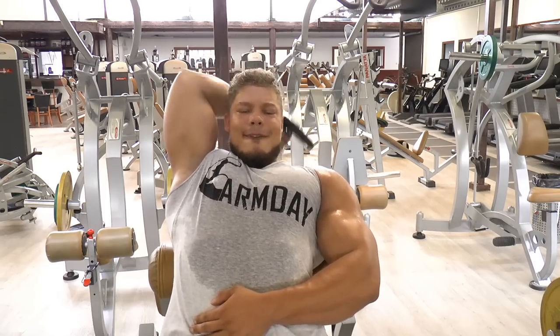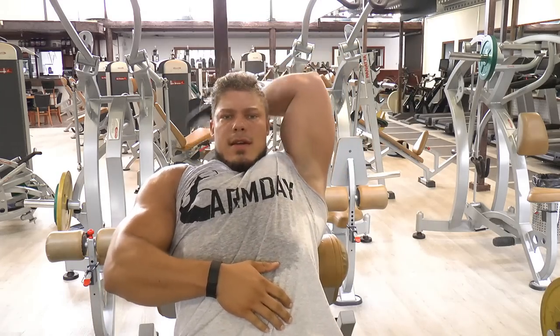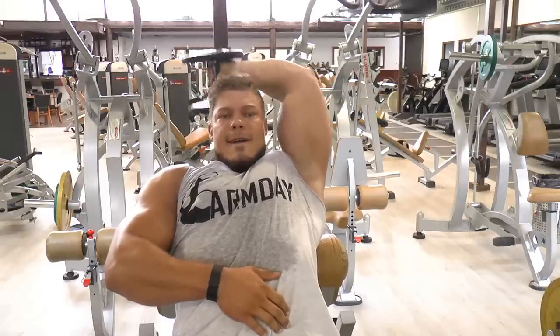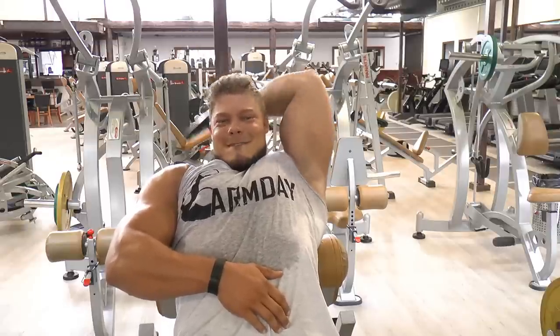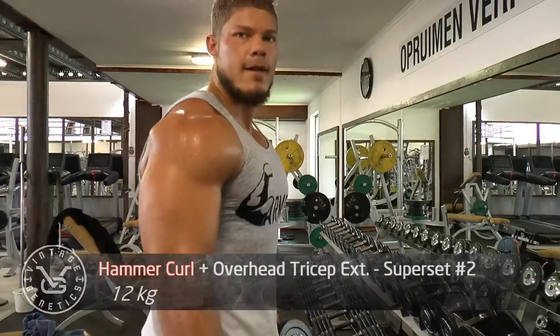After these hammer curls pumping the biceps, it's time to stretch out the triceps and rush in more blood into those fibers. If you look closely you'll see that I'm not going all the way up, because if I lock out, the pressure would be on my elbow and not on the tricep.